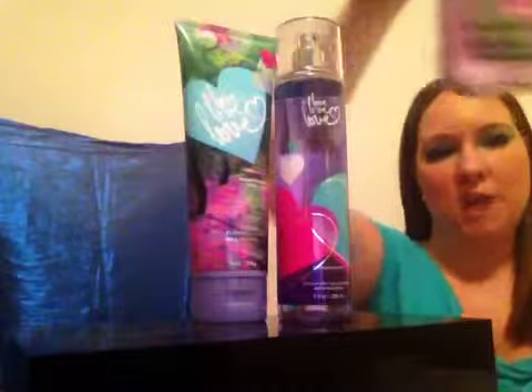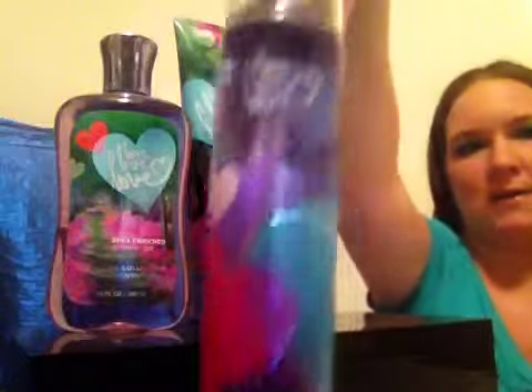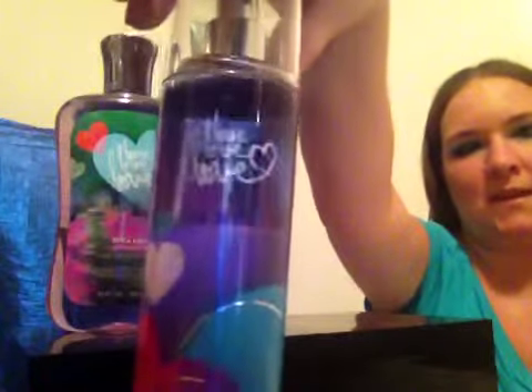As you can see, I have the full size shower gel in Love Love Love, the full size triple body moisture cream in Love Love Love, as well as the full size fragrance mist in Love Love Love.